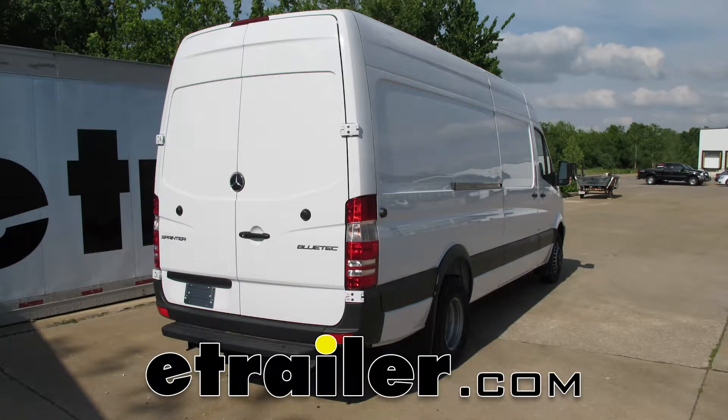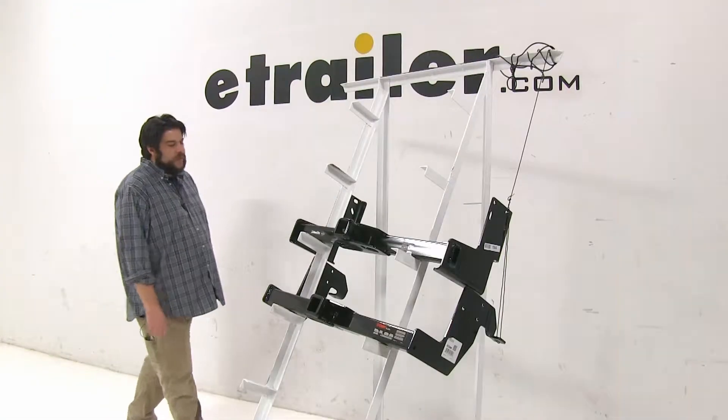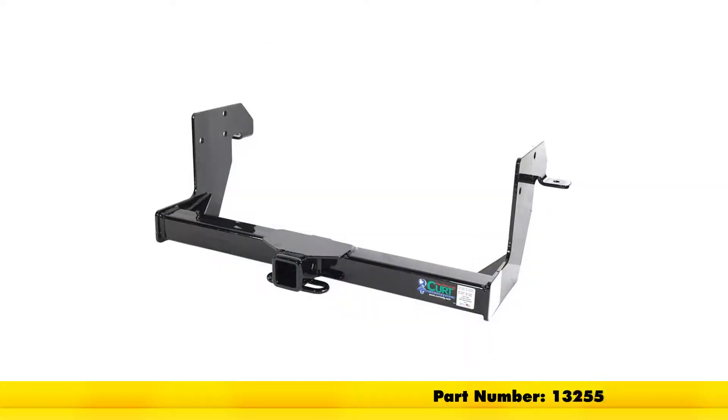Today we're going to be taking a look at the best hitch options available for your 2012 Mercedes-Benz Sprinter. These are going to be the first two that you're going to see. At the top we have the Draw-Tite part number 75549, and at the bottom we have the Curt part number 13255. Both are class 3 hitches. Let's go ahead and go over some of the differences.